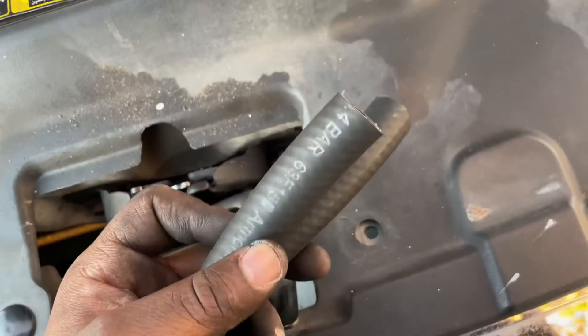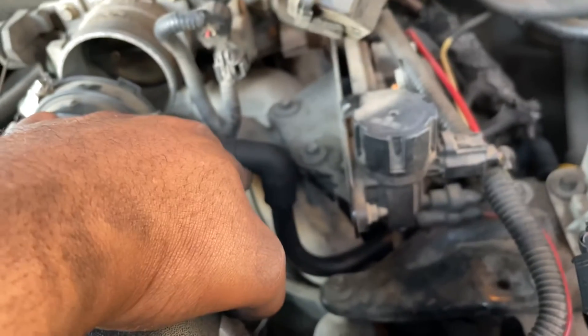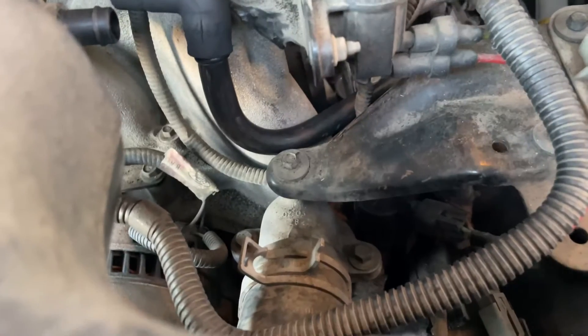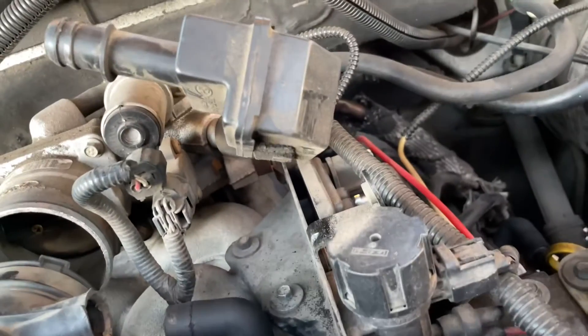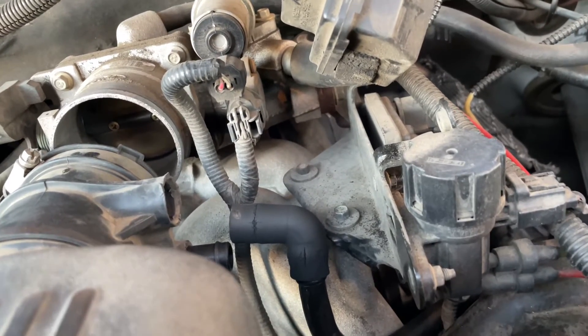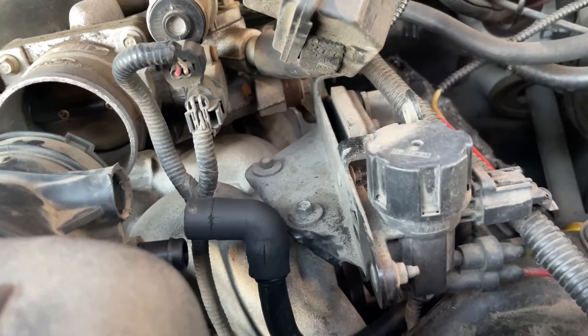Good thing they gave me these air hoses for free, but these hoses didn't work and I did get charged for them. I'll replace these little things next time — they're not ripped or torn or anything. I'm gonna start it up, clear the codes, and drive it to see what happens. I already have a check engine light for the EGR, but the EGR doesn't affect the performance of the vehicle, so I'm not worried about that. I'll reset it and see what happens.